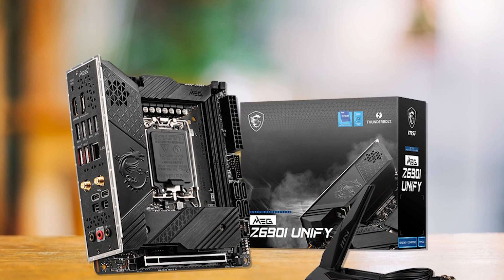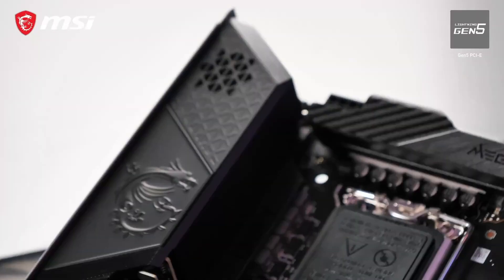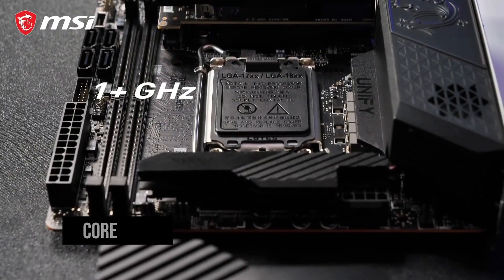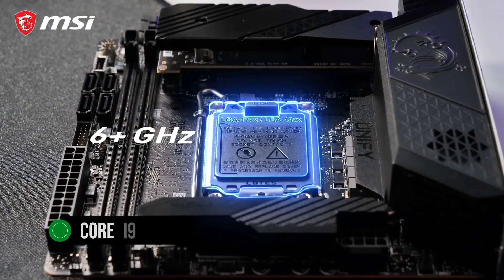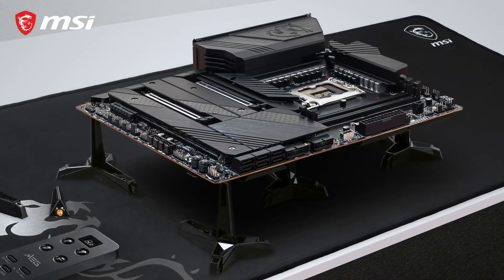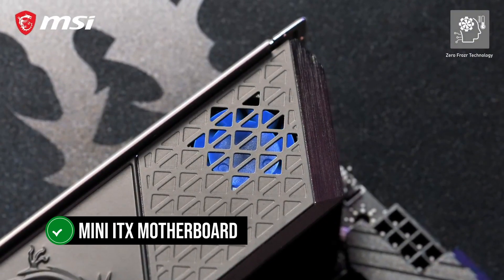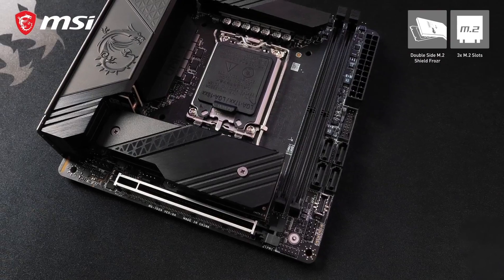Mini ITX motherboards are all the rage right now as enthusiasts have brought back the trend of compact, small form-factor PCs. With the powerful Core i9-13900K, you can build a really competent gaming PC that does not take up a lot of space in your setup. For this purpose, you will need a Mini ITX motherboard to go along with your Raptor Lake CPU.